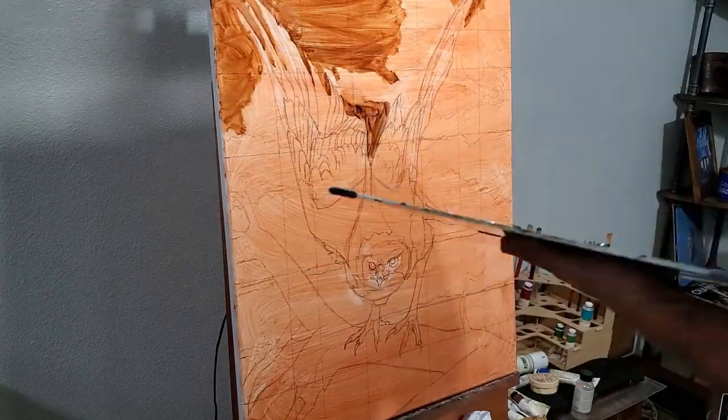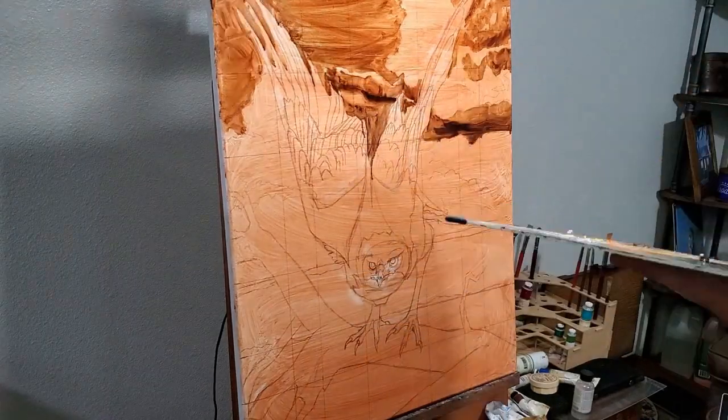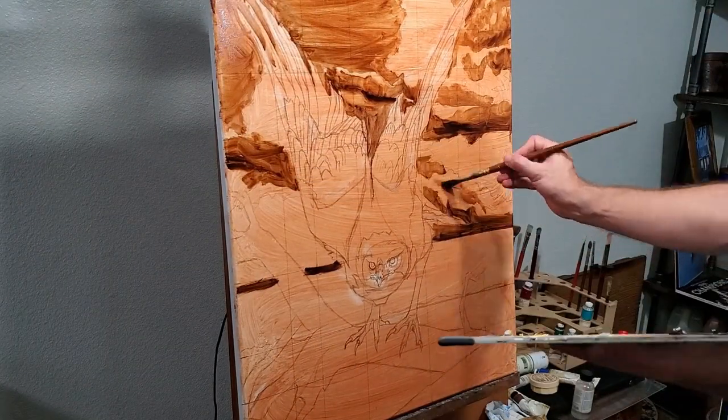Here I'm using a diluted burnt umber to put in the values and model the major shapes in the painting. I'll speed this up a bit so we can get to the color.